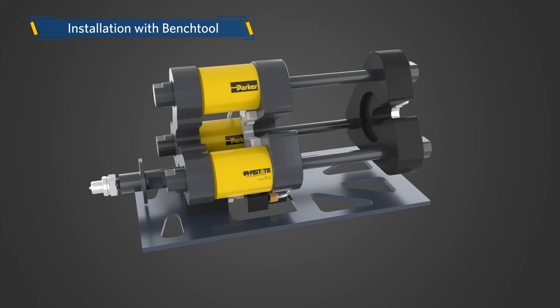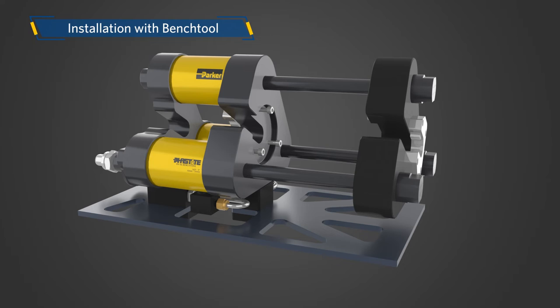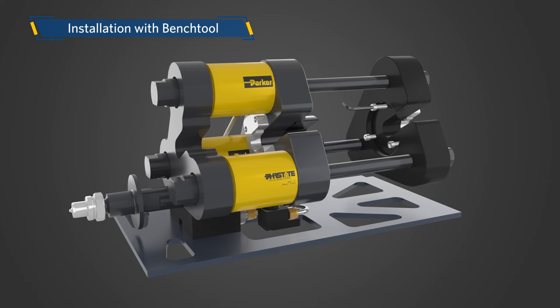Installation with Bench Tool. FastTite connector installation using the Bench Tool is very similar to the FastTool. For insert selection, ensure that the insert and jaw are free from damage and foreign bodies. Slide the insert into the jaw, ensuring the inserts are properly installed with correct orientation into the counterbore and secured with three socket head bolts provided, tightened using an Allen wrench. Then retain the insert with the small socket cap screw provided and tighten it with an Allen wrench.